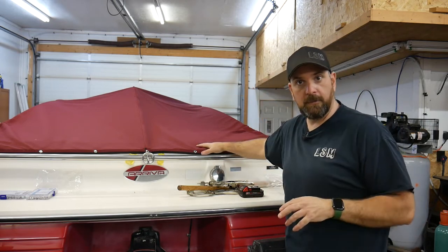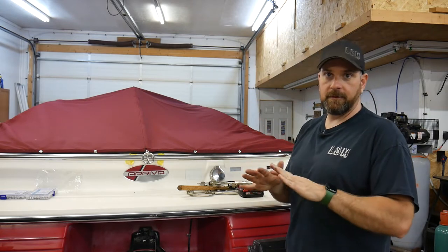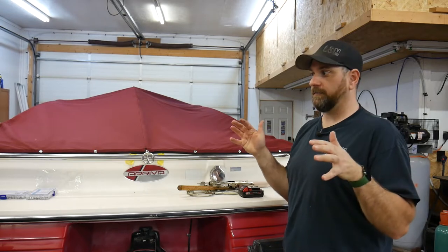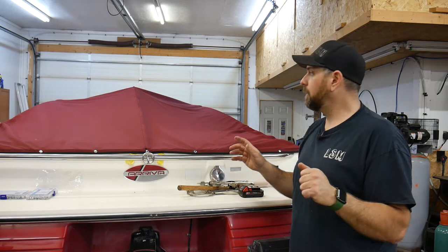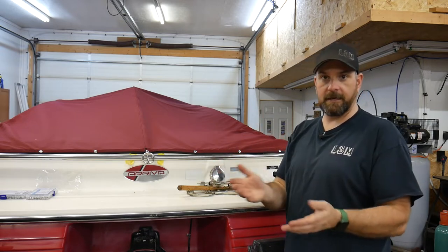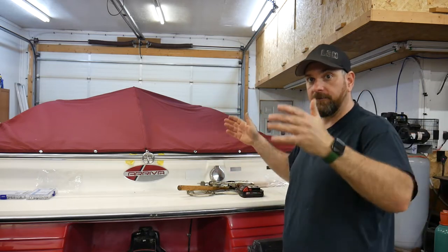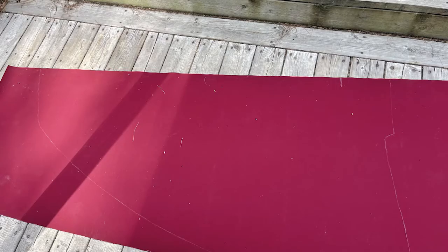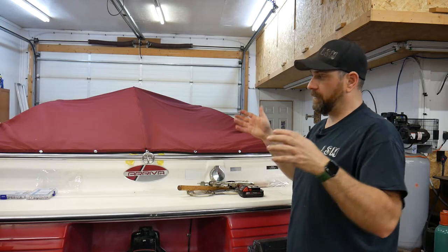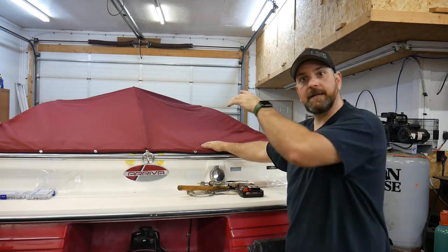I took the main open top and the bow cover and opened it up. I didn't take it apart because I wanted to be able to go back — if I really messed up I would have those covers to at least cover up the boat. So what I did was basically fold it in half so that I had that extra seam, and added a little bit on the edge and patterned out half of the top so I would get my pattern for the front.